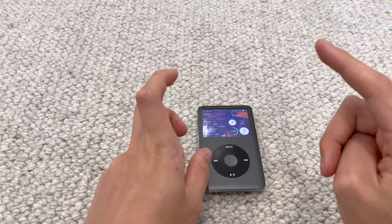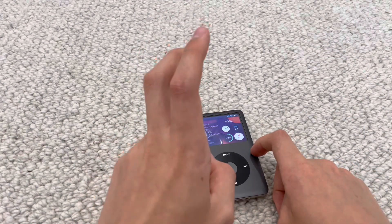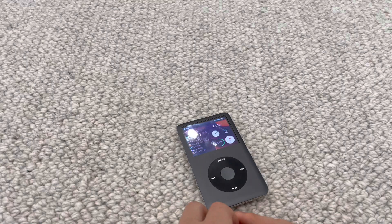I will be posting a video hopefully today on how to actually install Rockbox and FreshOS, because I didn't see any videos on how to install this. So thank you guys for watching and I will see you in the next one. Goodbye.